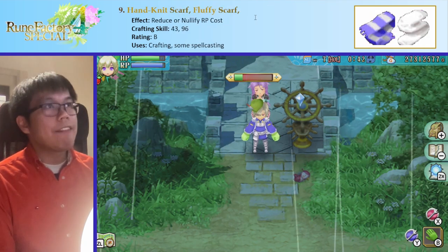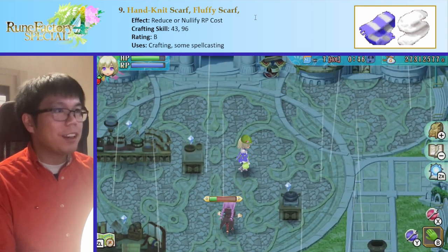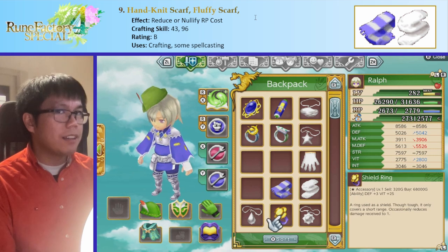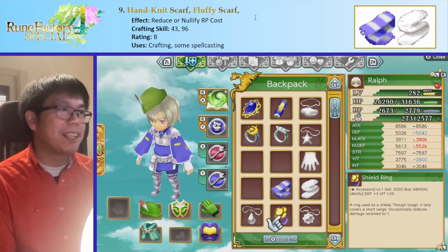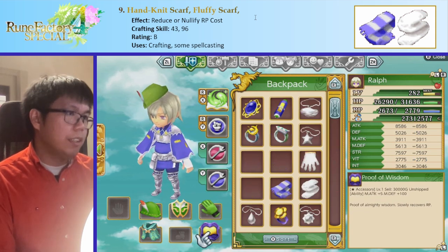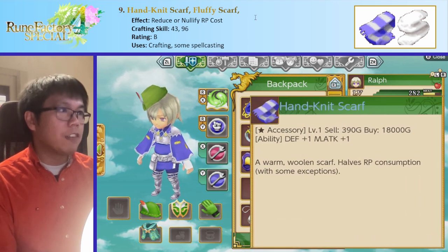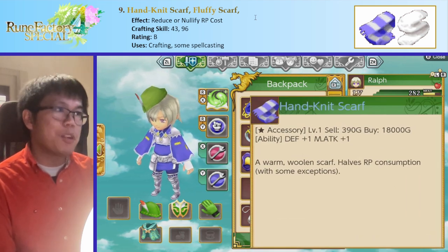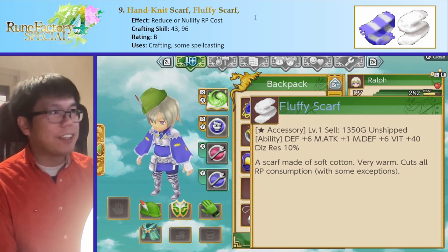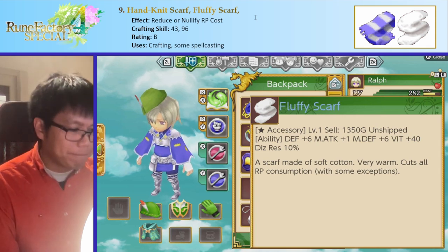Next up we have the Handknit Scarf and the Fluffy Scarf. These are both underestimated and overestimated at the same time — they're both better and worse than people think they are. The Handknit Scarf halves RP consumption with some exceptions, and the Fluffy Scarf cuts all RP consumption with some exceptions. The problem is there are actually a lot of exceptions, and it's usually the exceptions that you want reduced.